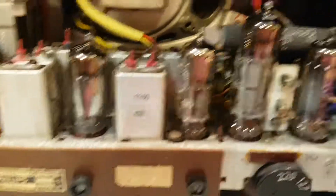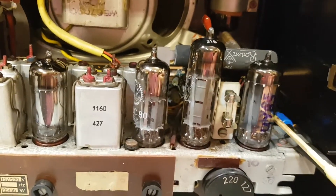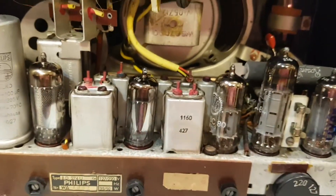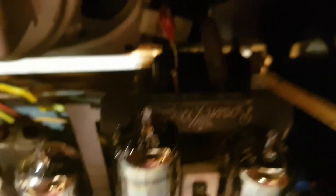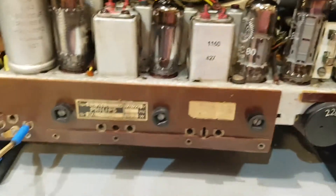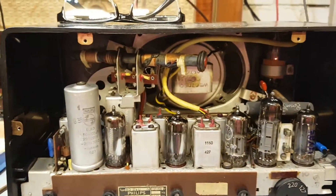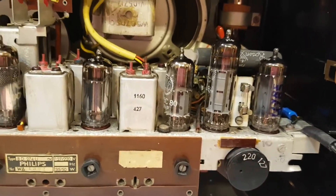I've actually measured the resistance of the filament of these tubes — it sits at about 28 ohms, which is kind of nice: 28 volts, 28 ohms. So if I want to lose about 90 volts, what do I need? 90 ohms. That there is the 90 ohm portion of this dropper resistor — pretty much one ohm per volt that you want to get rid of when you're on the 220 volt selection.